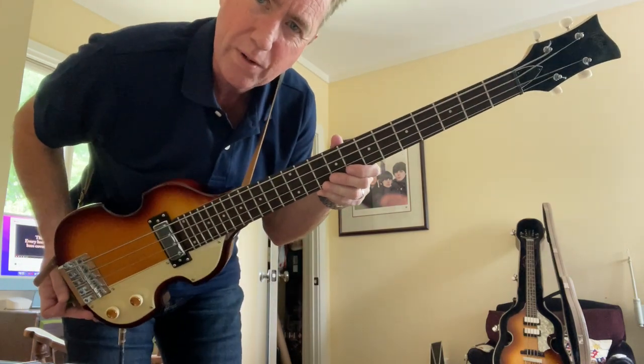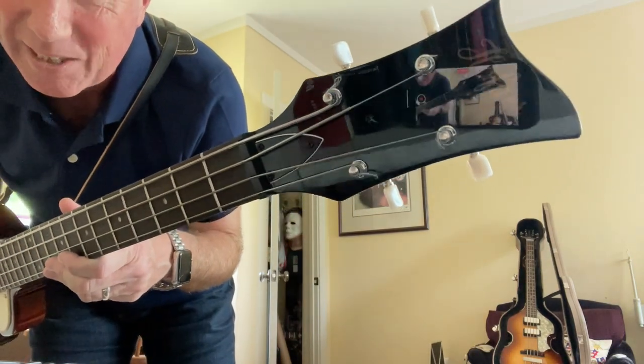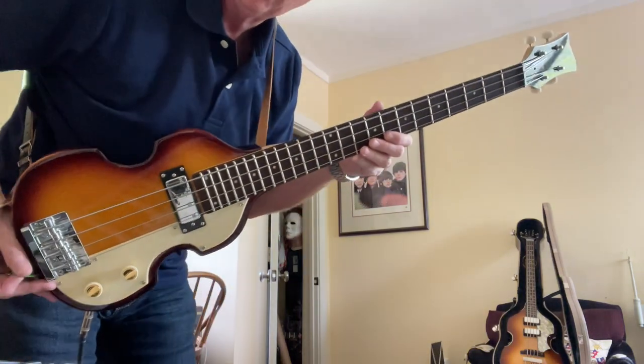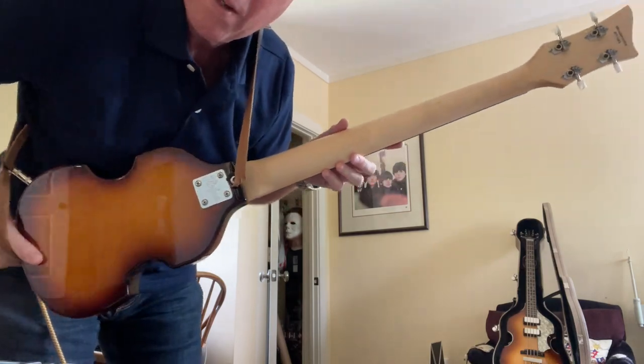Just give a little quick introduction and thoughts about the new Hoffner Shorty Violin Bass. They've had a Shorty bass and a Shorty guitar for a long time, but they just finally released the violin-shaped bass, which they are so famous for.